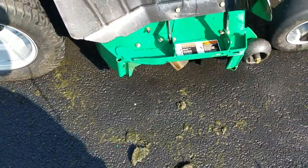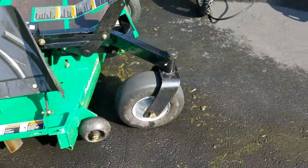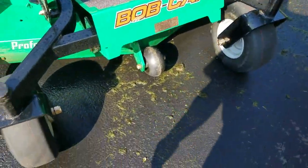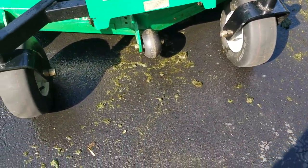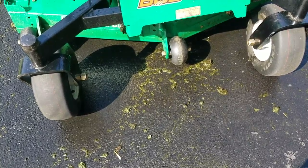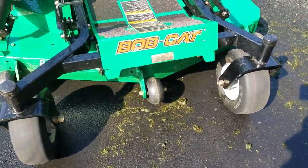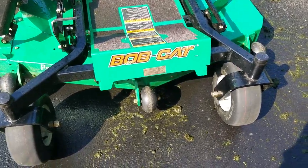I was gonna show you me pressure washing but it was technically impossible to do both at the same time. I don't have any of those fancy stands, and I do use my phone to film. I actually did get a camera though.